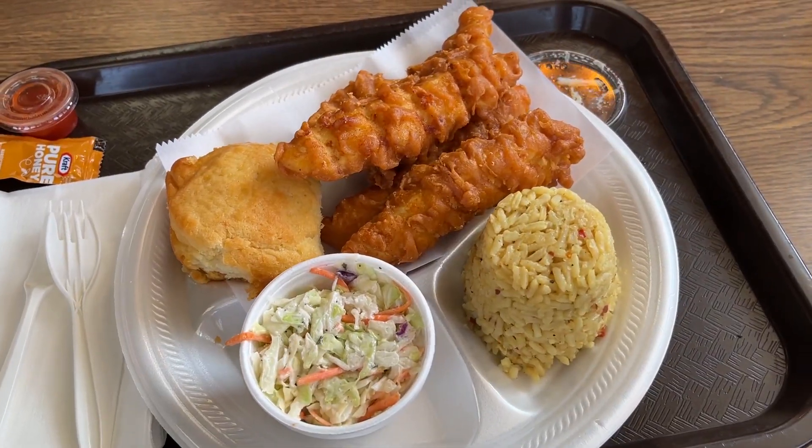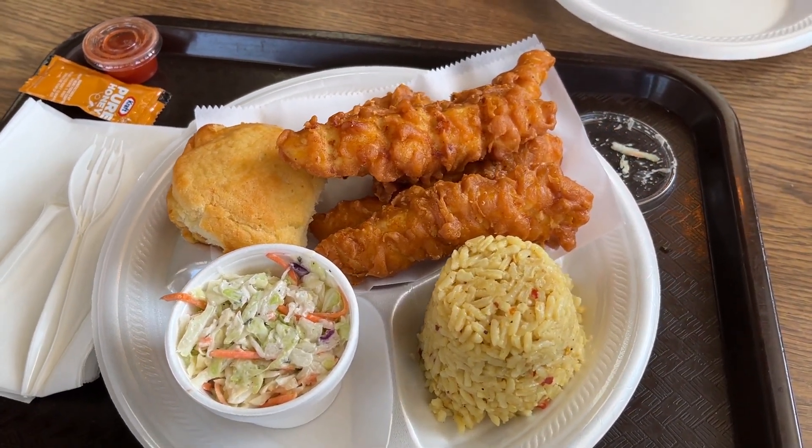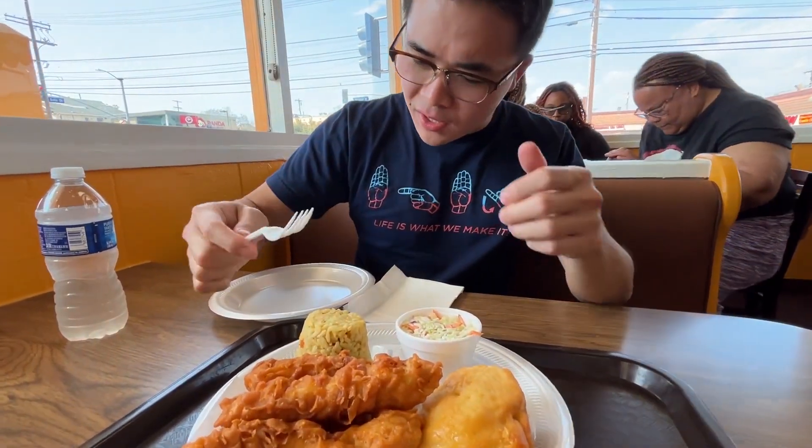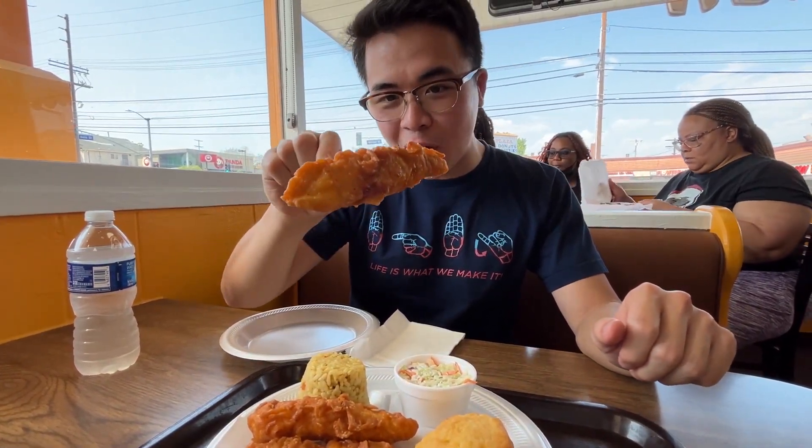We're just going to dig in right now. We got our plate of chicken — four strips right here, a nice biscuit, a cup of coleslaw. I have to have that with anything fried. As well as the spicy rice. I'm not too sure what that is — it looks kind of clumped up. Maybe they mix in some kind of sauce. I can see some chili flakes in it as well. But first, let's get started with the big ticket item: the fried chicken.